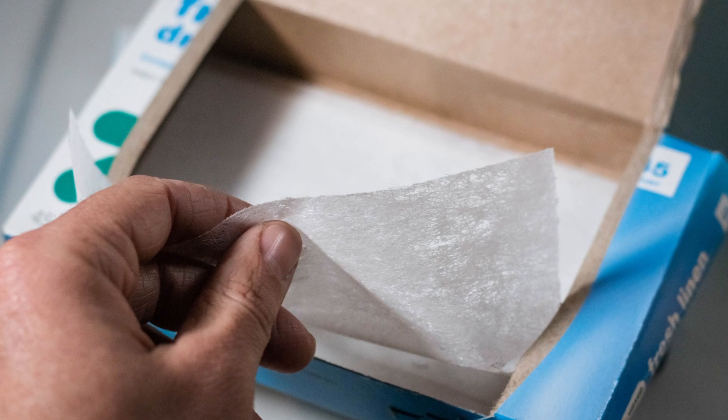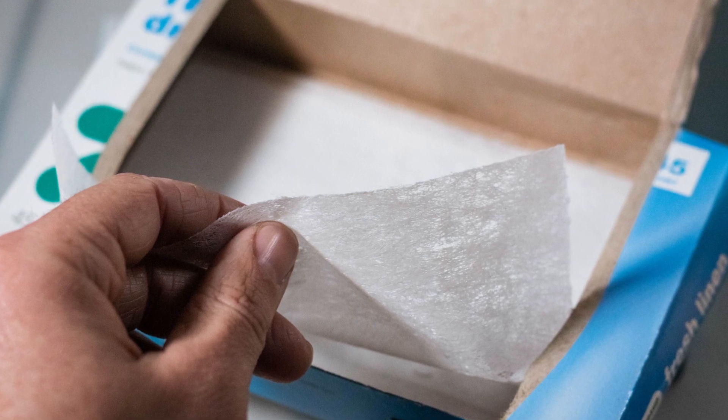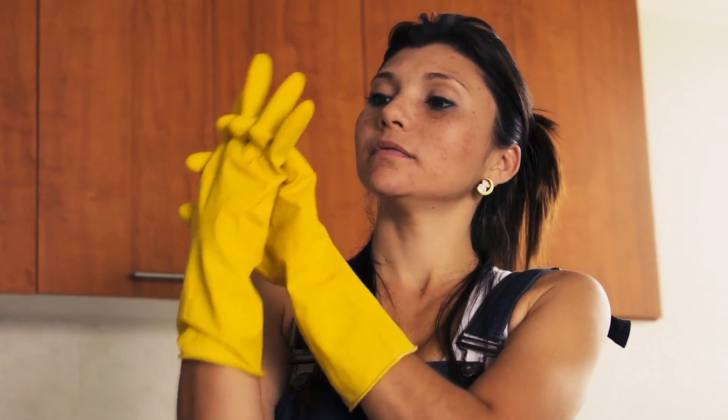Because of the fibers dryer sheets are made from, they are gentle enough not to scratch your porcelain but strong enough to make scrubbing easy. You can put on long rubber gloves and rub the rings with the sheet, or wrap it around the end of your toilet brush to avoid sticking your hand in the bowl.